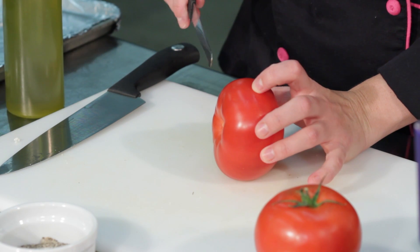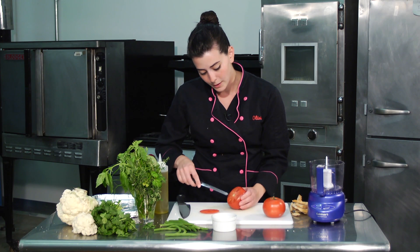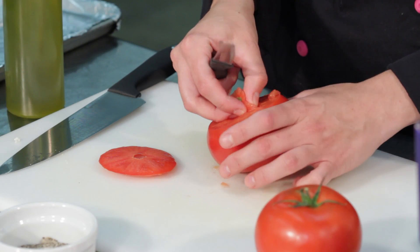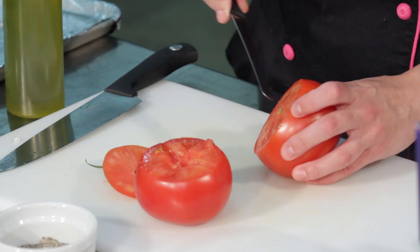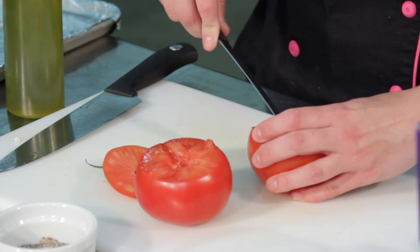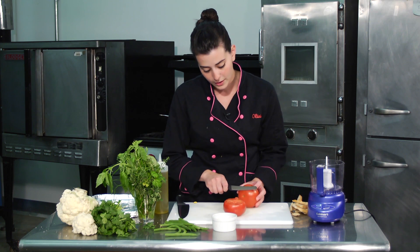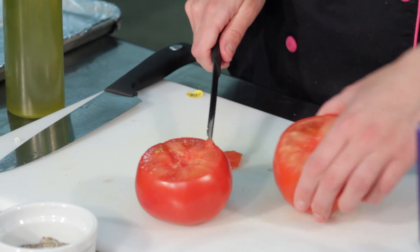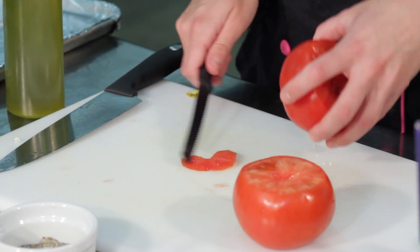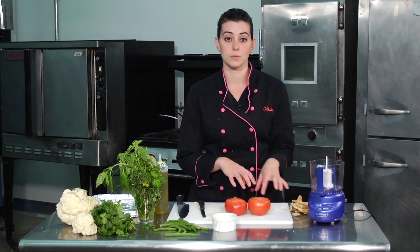We're going to take our serrated blade and cut the top of our tomato off. You don't want to cut off too much because you really want as much of your tomato as possible. If you have a little bit of the center left you can cut it out — throw that out, throw out the top — and then do the same thing to the second tomato. Since we're covering up the tops, we don't have to worry about how it looks. Now I'm going to cut off a little bit on the bottom so I have a nice flat tomato — I don't want it rolling around when it's roasting in the oven. Do the same thing to the second tomato, nice and flat.